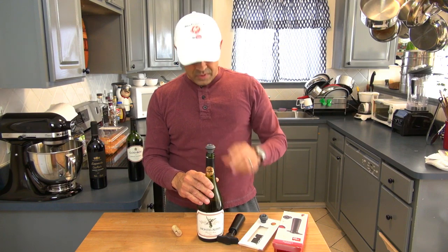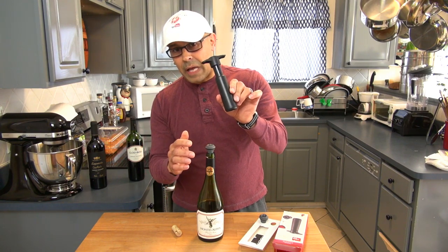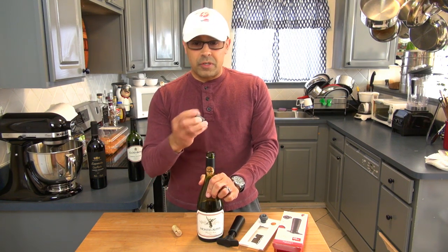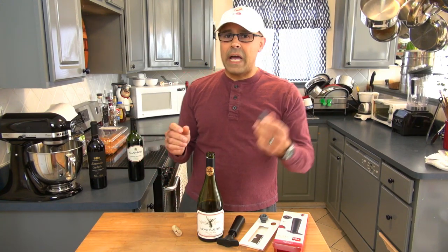This system comes in different colors — this pump comes in white and brown, and this is the black option. There are also options for different colors on these corks. I will be leaving links in the description below so that you can check those items out.